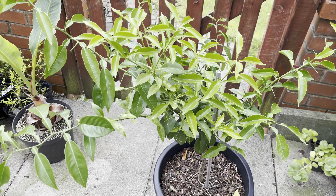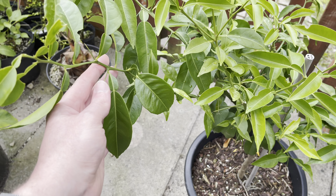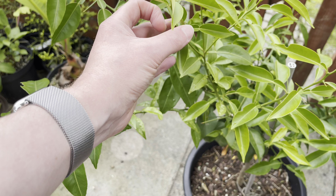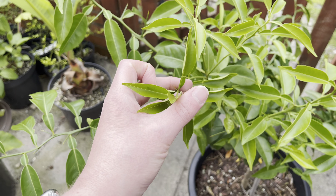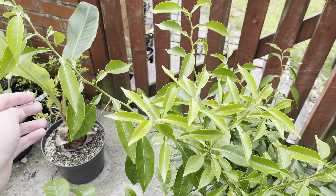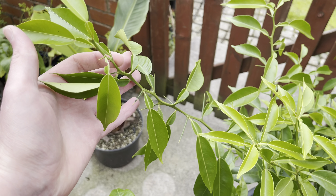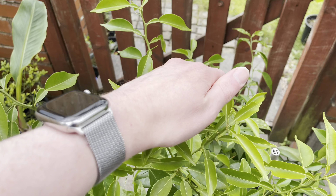I've not had a single flower yet — no signs of any flowers on it. I was hoping it might have at least tried to flower this year, even if it didn't set any fruit. I would have been happy to see it at least trying to flower, but I'm very glad it's nice and healthy at the moment.